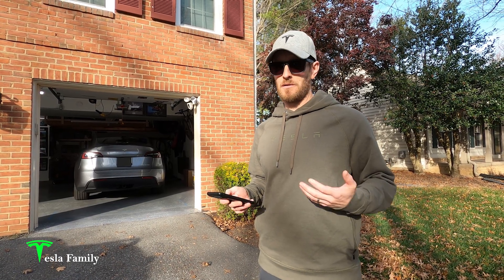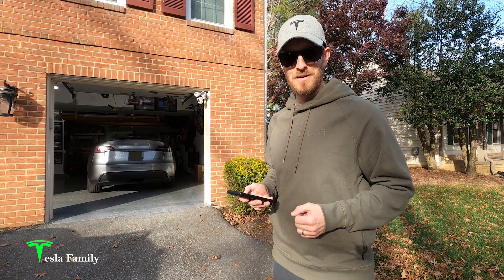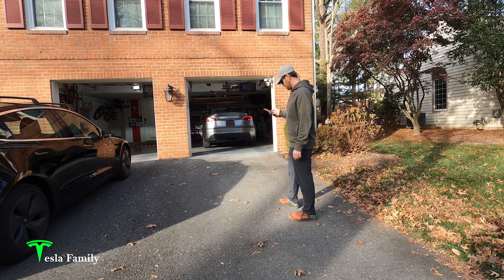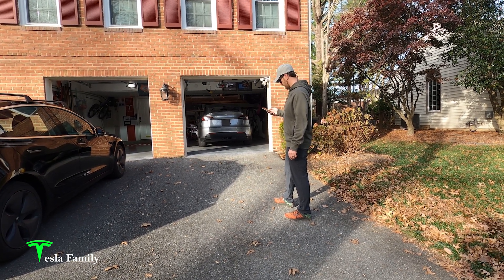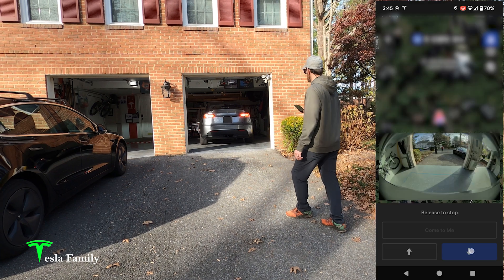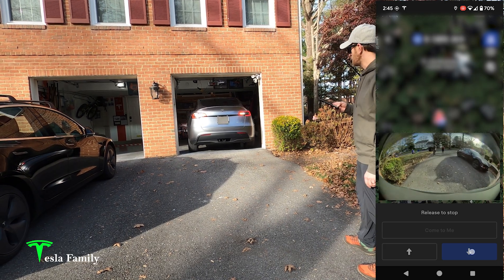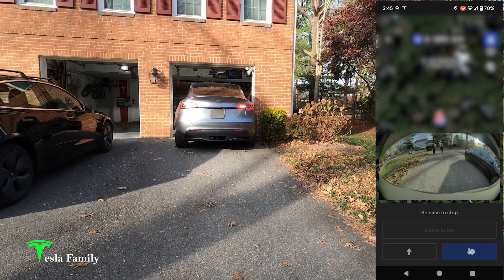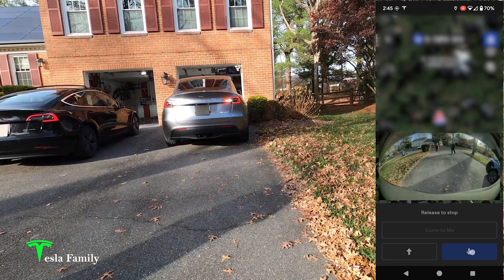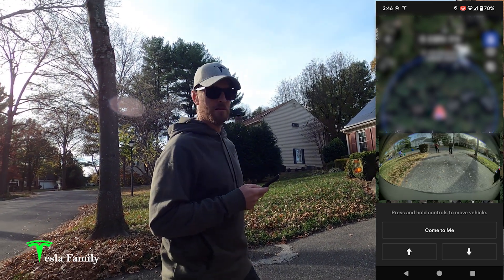Let's move over to the Model Y next. I'm not going to be too surprised — I imagine the Model Y with the newer hardware is going to do just as well, if not slightly better, than the Model 3 did. We are connecting to the Model Y. It says press and hold controls to move the vehicle. Coming straight back, mirrors are folding. With the Model Y you'll hear the pedestrian speaker making that alien sort of humming noise. Remember, it's an inch and a half to two inches wider, and it's coming straight out. No issues here. So both Teslas are able to come straight out of the garage without any issues at all.